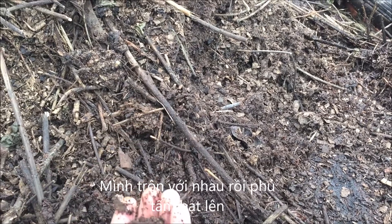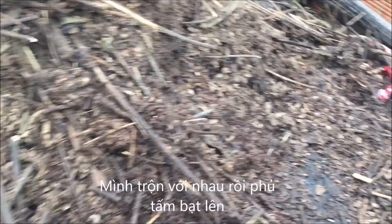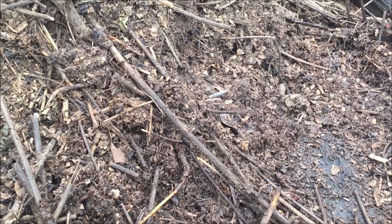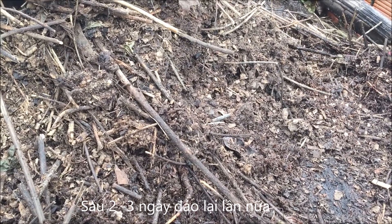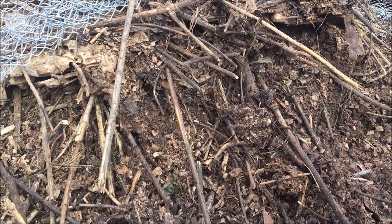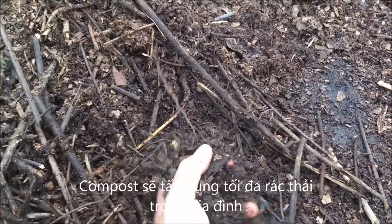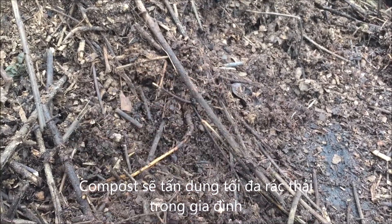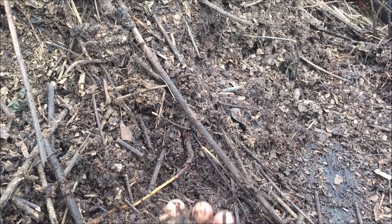We mix them together and cover it. After two or three days you can mix it again, then cover it again. After 21 days it's ready to use as compost. You can also utilize food garbage — food that you don't use — and mix that in as well.